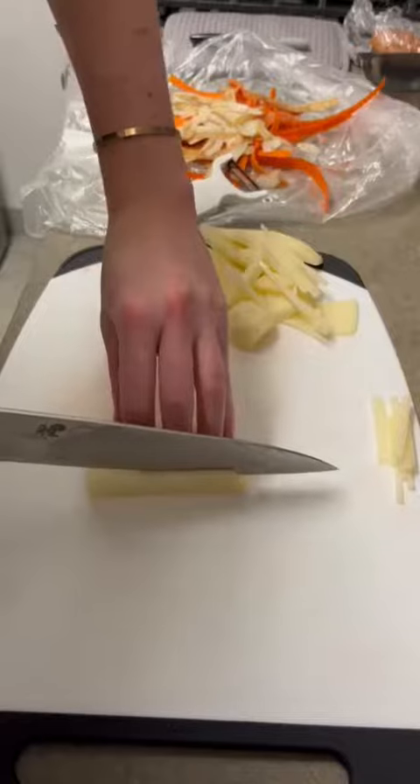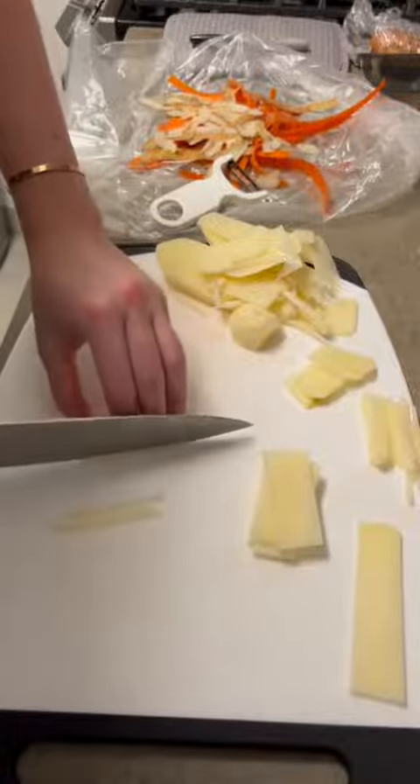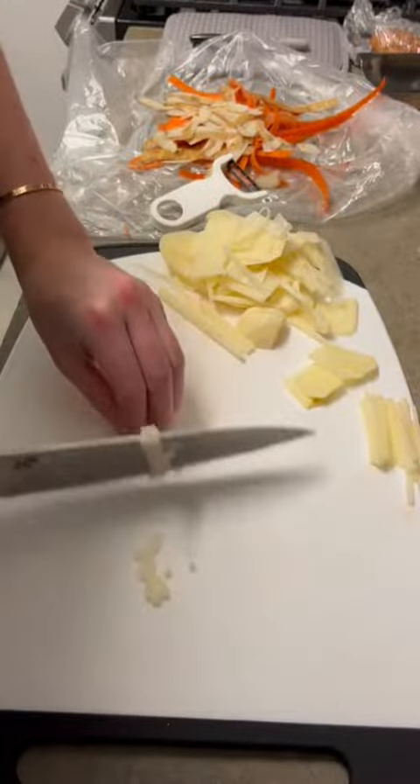For the potato, we have to do julienne and brunoise, which are definitely the two hardest because they're really small, intricate cuts.